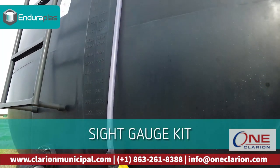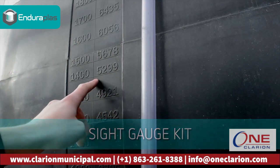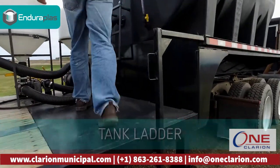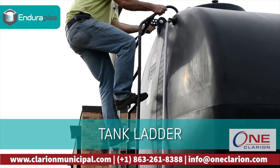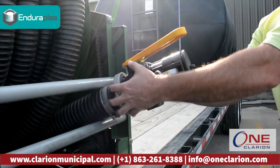The sight gauge kit allows you to quickly reference the tank level next to the calibration numbers without looking inside a tank. A ladder mounted to the tank allows for quick and easy access to the lid, maximizing convenience and efficiency.